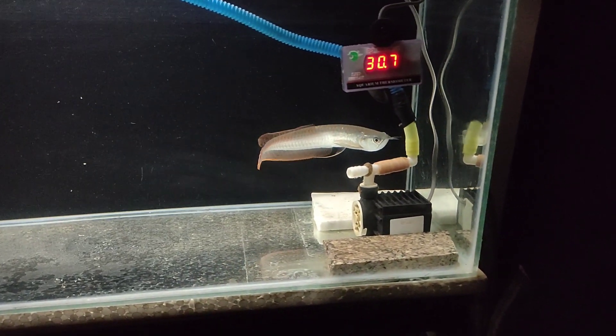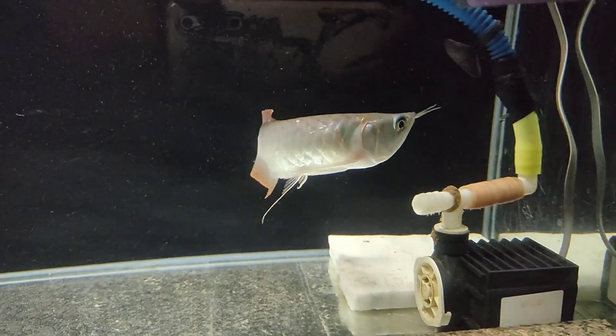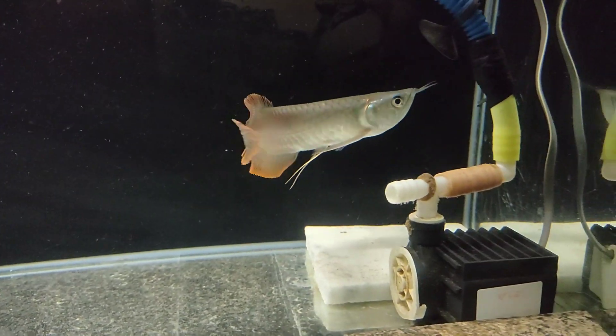We have a video about how to keep it. As I told you, this is a predator and monster fish. In the wild, I have a silver arowana.